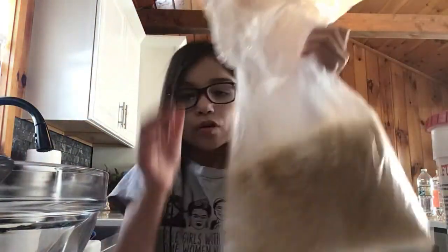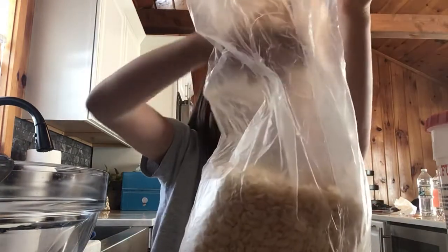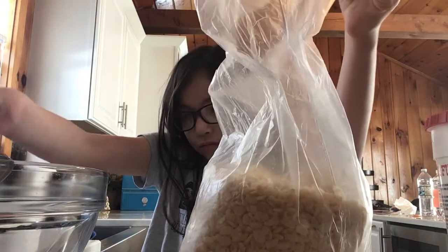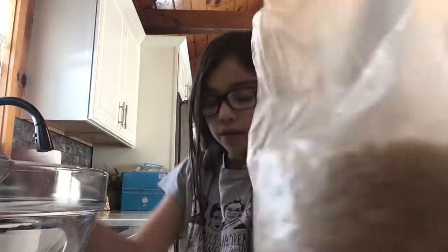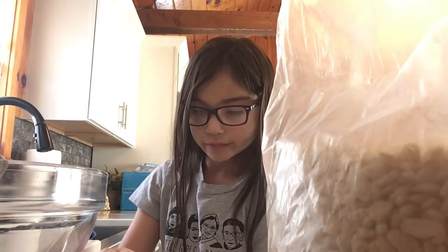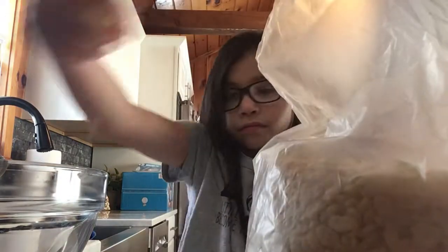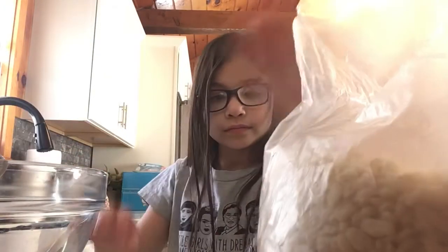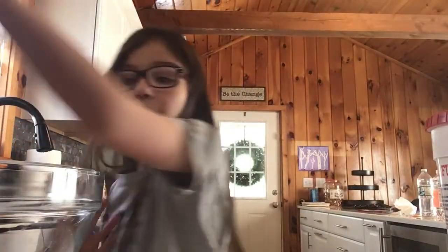Next, let's add some rice krispies cereal. I'm going to eat a lot, obviously. There we go — probably just a little more. All right, that should be enough.